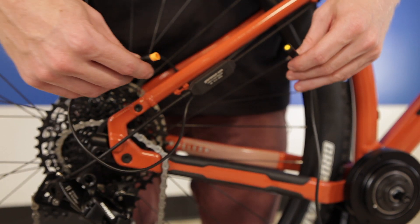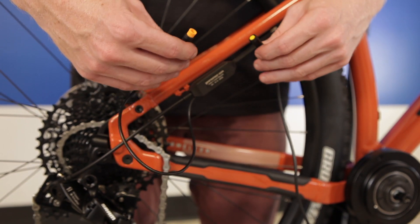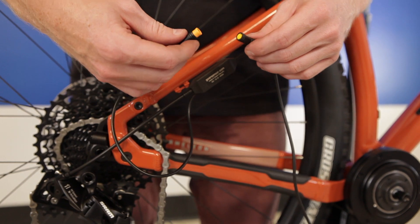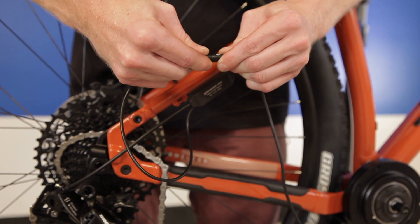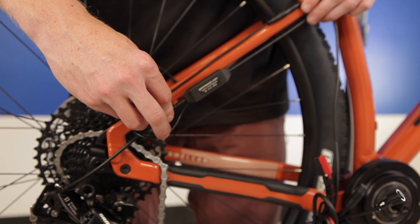Connect it with your gear sensor plug. The female plug from the motor connects to the male plug from the gear sensor. Line up the arrow and connect them together. Secure this to your bike in a place where it will be safe and away from any action.